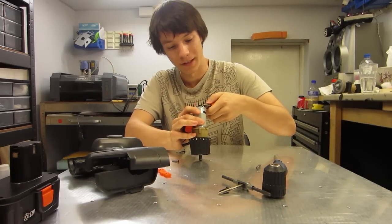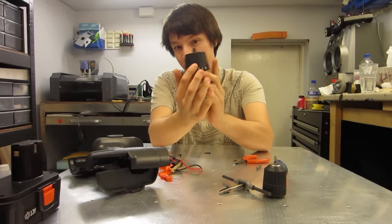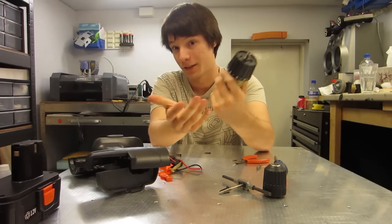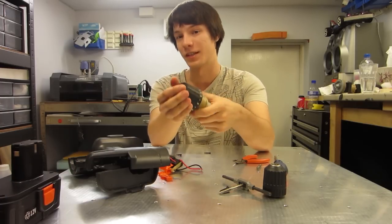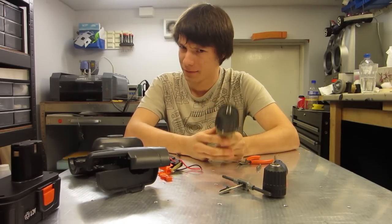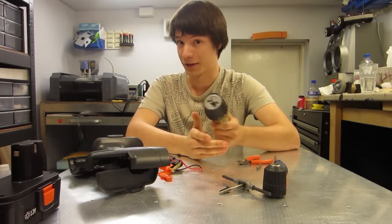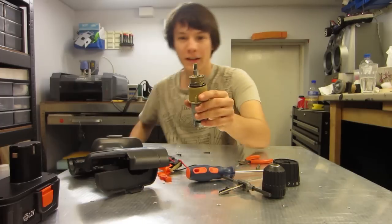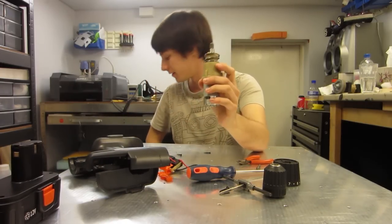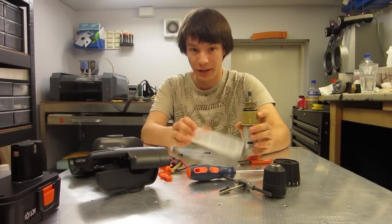Use the wire snippers to snip the wires off. This is called the clutch unit, which is used to adjust the torque for the conventional use of a cordless drill — adjusting how much force is used to tighten or undo a screw. We don't want that in combat robots; we want the gear motor to give out all its force. So we need to get rid of this. The clutch mechanism works with a spring and lots of little ball bearings, and when you pour this out they'll go everywhere, so it's good to have a little container to pour them into.